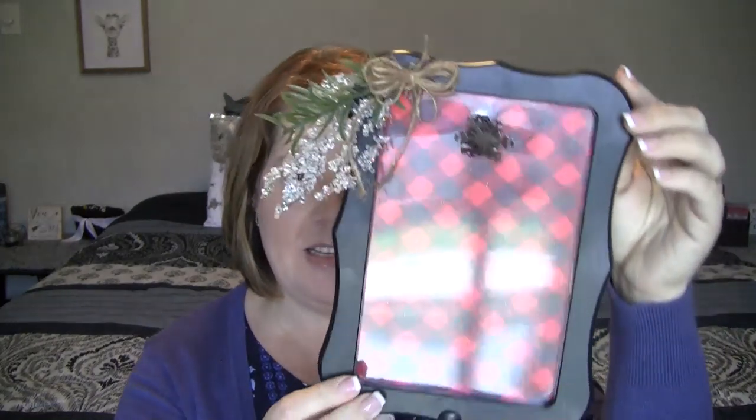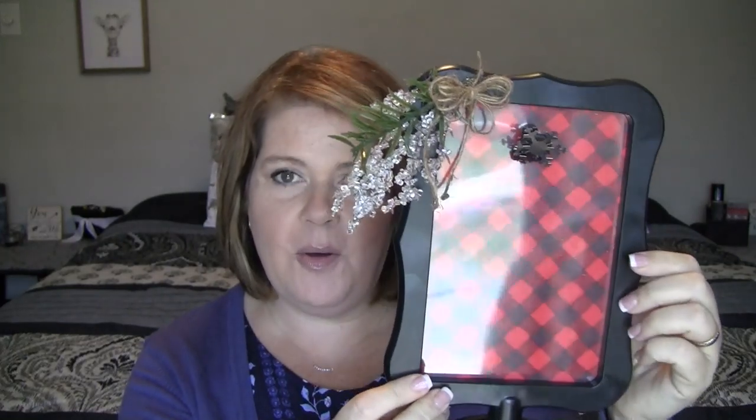Hi everyone, welcome back to our channel. I'm Rebecca and today we're going to make another craft for the holidays. I'm really excited to show you guys how to make this craft. It's so easy to do — buffalo plaid is so in right now and I just made this really cute little picture frame. You can use this for anything.